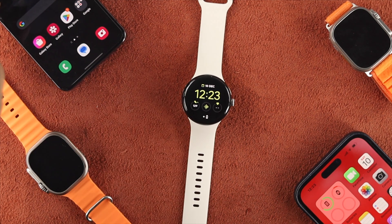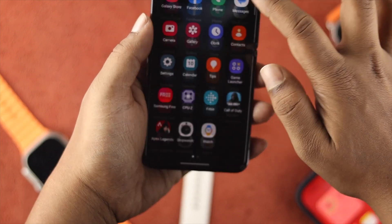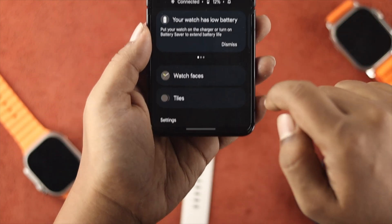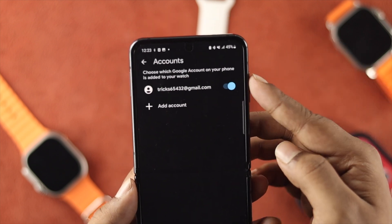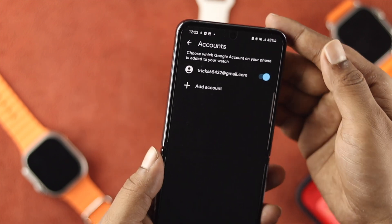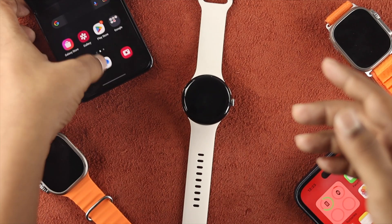First, grab your connected phone. Head over to the application, scroll down, and tap on Watch. After that, check the account section — scroll down, tap on Google, and tap on Accounts. As you can see, we're already connected with our Google account. If you haven't added your Google account yet, go ahead and connect it.